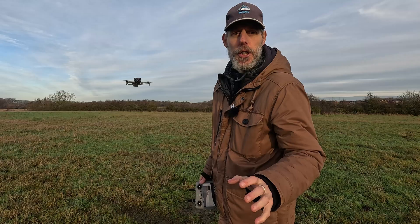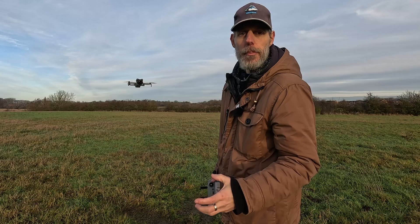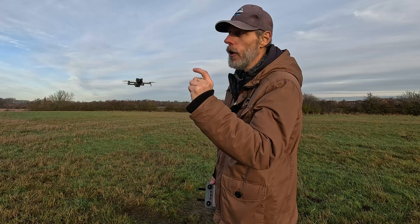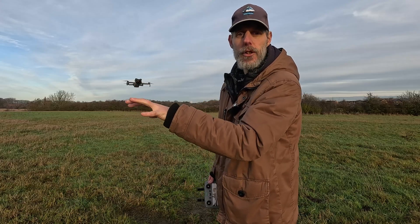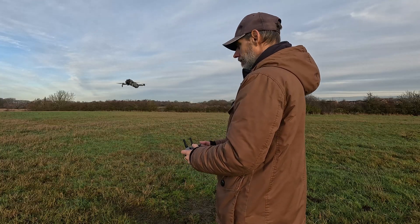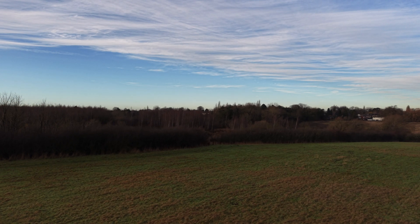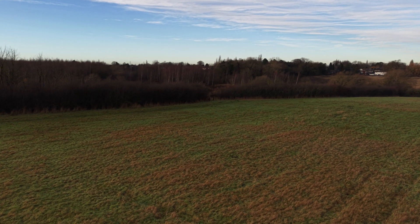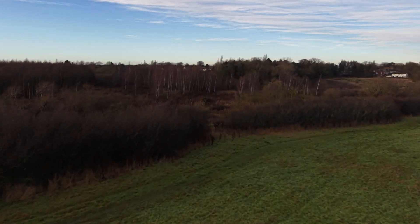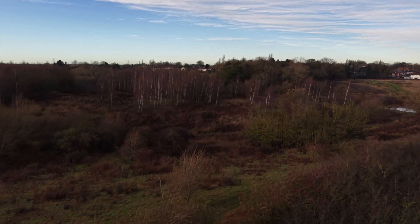The first test I'm going to do is the preset. I'll fly it over there, fly behind some of the trees, and bring it back on the preset. Then I'll do the same test using Optimal. I'm going to bring the gimbal down so I can see where I'm going. I want to fly it over here — I'm bringing it up a little bit because there are some trees over there.